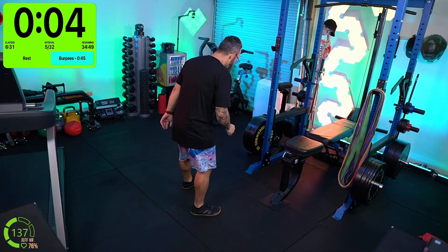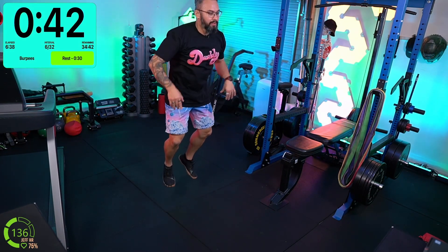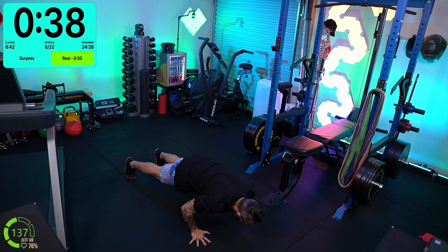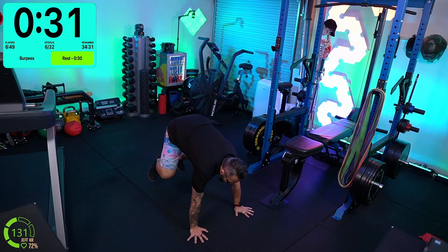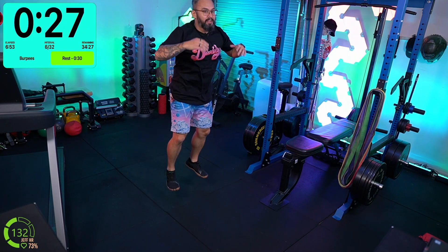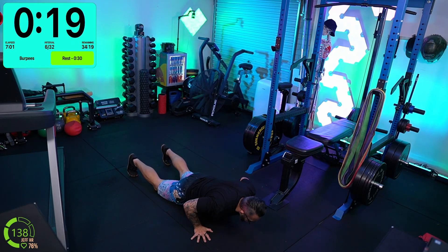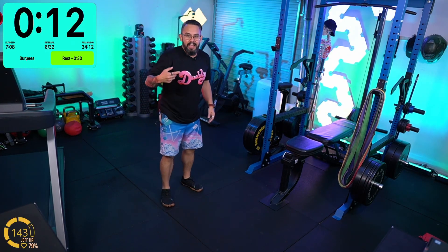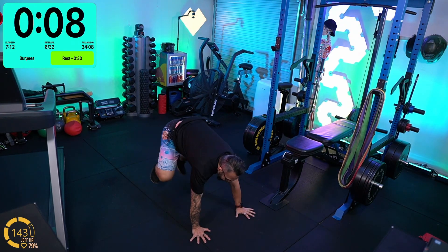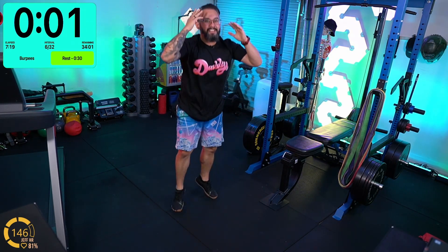Burpees always gets the heart rate up. It's an intermediate level, so I don't mind if we dip into the orange. Let's go! At 142 BPM we're making our way into the zones. That's hopefully what I'm trying to do.